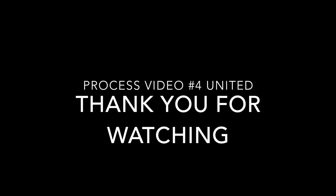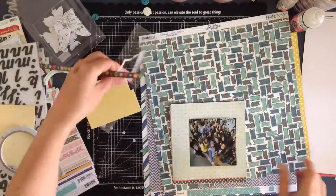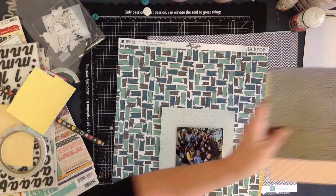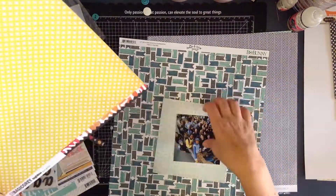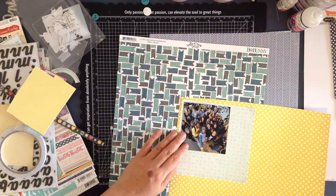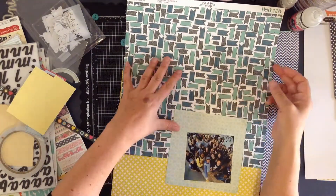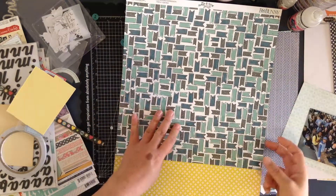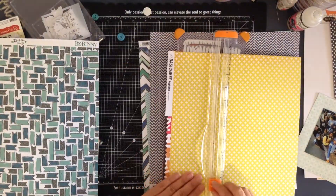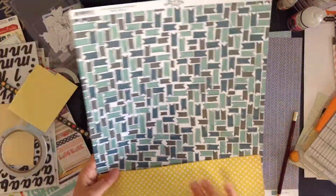I have another process video for you using the Surf's Up kit that I made. I'm choosing my papers, having a look at what I've got and deciding on a colour and a theme. Our friend in the photo, Bruno, has got a yellow jumper so I wanted to bring out the yellow in that photo. I'm using some yellow paper and that awesome banner paper from Bow Bunny that has lots of different colours of blue and turquoise and some black as well.